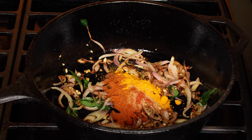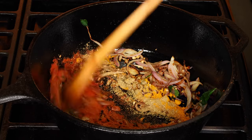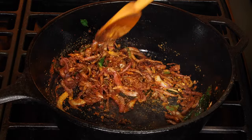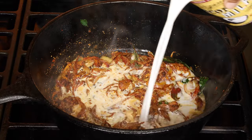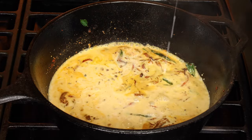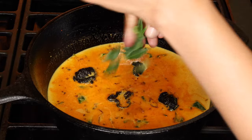Put a sprig of curry leaves in towards the end. Now all of the spices go in — give it a stir. Pour in the coconut milk. Add salt, tamarind, and curry leaves.